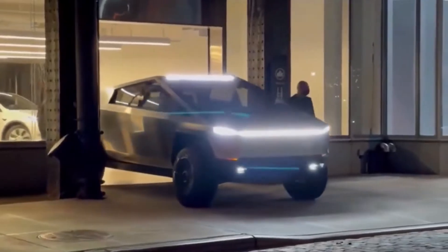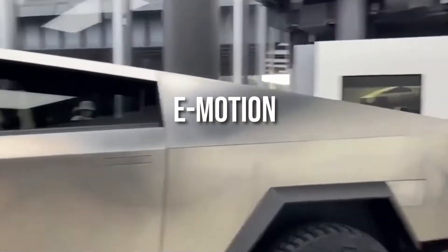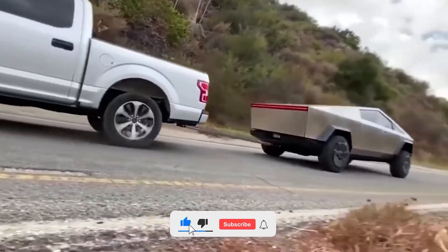Hey guys, welcome back to another exciting video from eMotion. In today's video, we take a look through some Tesla-related product updates as well as telling you about the Cybertruck production starting at Gigafactory Texas.